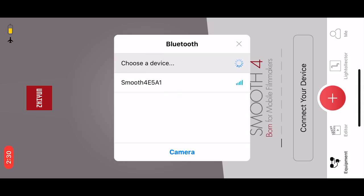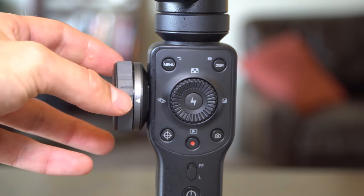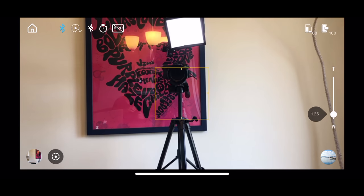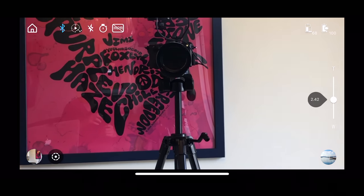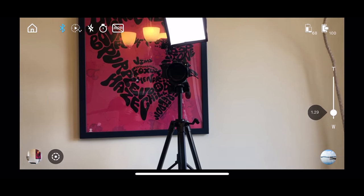To connect your phone to the gimbal, click 'Connect Device', select the Smooth 4, a checkmark will appear, then hit 'Camera' and you'll be brought into the settings. Once connected, you have full control of your cell phone through all the controls on the crane. One thing you'll start playing with immediately is the zoom wheel — turn it towards you to zoom out, turn it counterclockwise to zoom in, and you can adjust the sensitivity in the menu settings.